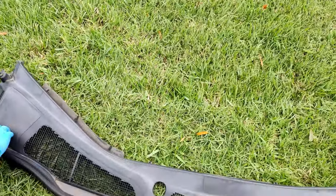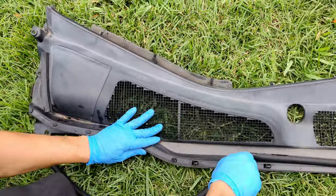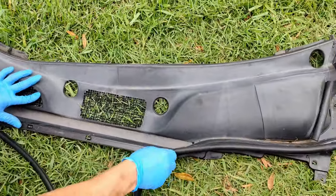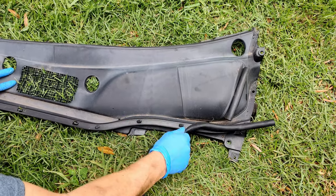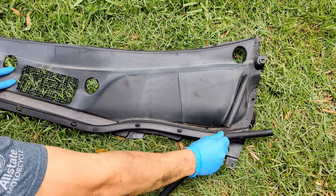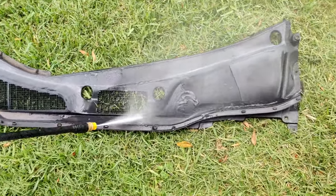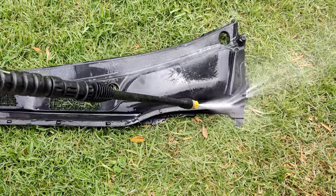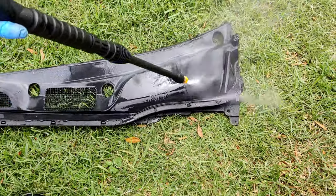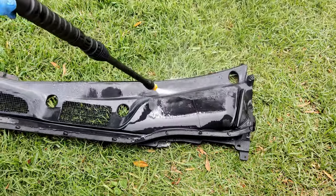What is up everyone, my name is Steven. Today I'm gonna be showing you a demonstration on how to use Mother's Back to Black. Mother's Back to Black is a trim restorer — pretty much a lotion you rub around the trim surfaces, weatherstrip seals, and other areas of your vehicle in order to restore it back to its original condition.